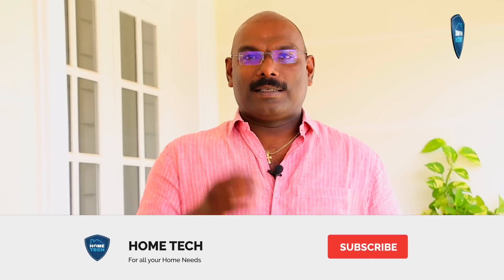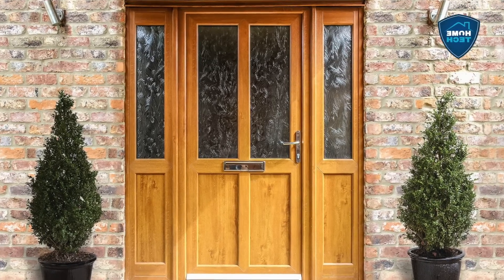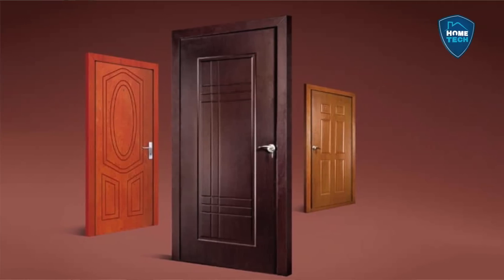I was doing the main door — it was in the Mahogany style. We used to use UPC doors, we used to use the main door, and steel doors.